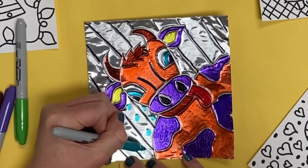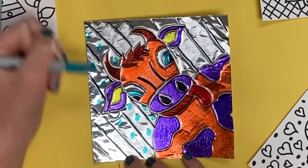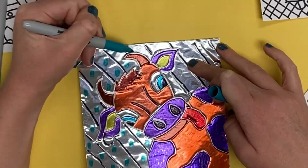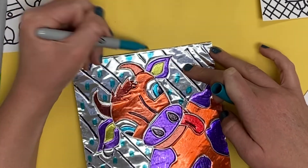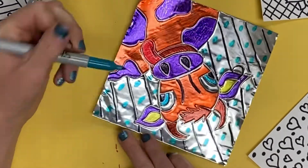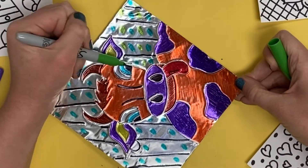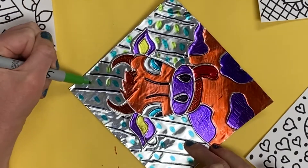Take your time and color everything carefully and neatly. Not all spaces have to be colored in solid — you may choose to do patterns in some of the spaces, leaving the background the color of the metal. You are welcome to decide whether a space needs to be colored in solid or filled in with a pattern, but all spaces need some sort of color. No spaces should just be left empty.